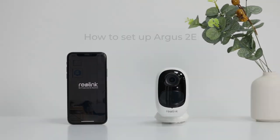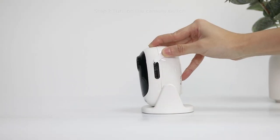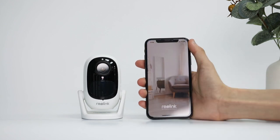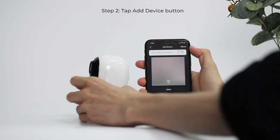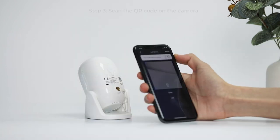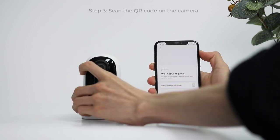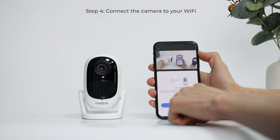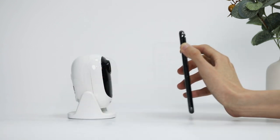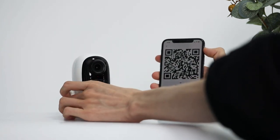To set up Argus 2e, turn on the camera switch, open the Reolink app, tap the add device button, and scan the QR code on the camera. Follow the in-app instructions to finish the initial setup. Connection to the router succeeded — welcome to Reolink.